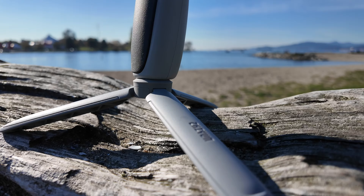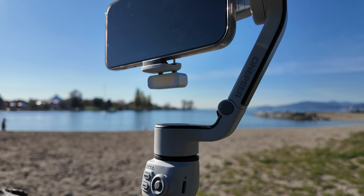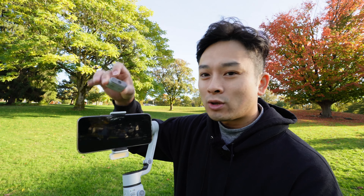I gotta say right off the bat, it's a pretty good product. This product is great especially for someone who's first getting into the smartphone gimbal area — this is something you probably want to look into. Let's look at the product right off the bat: we have a magnetic AI tracking camera right here.